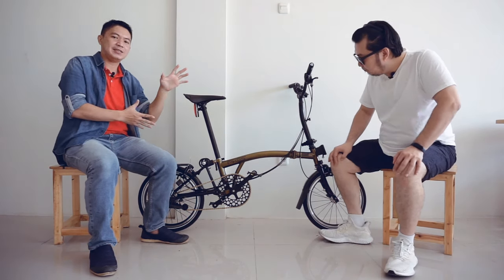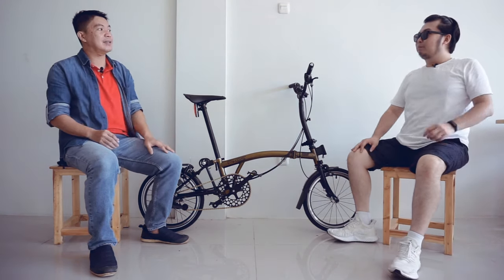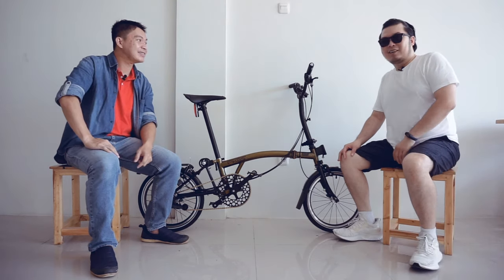Itu dia spesifikasi dari folding bike ini. Nah, tidak sah kalau kita tidak test ride ya, Bro. Jadi sekarang kita akan test ride dulu.